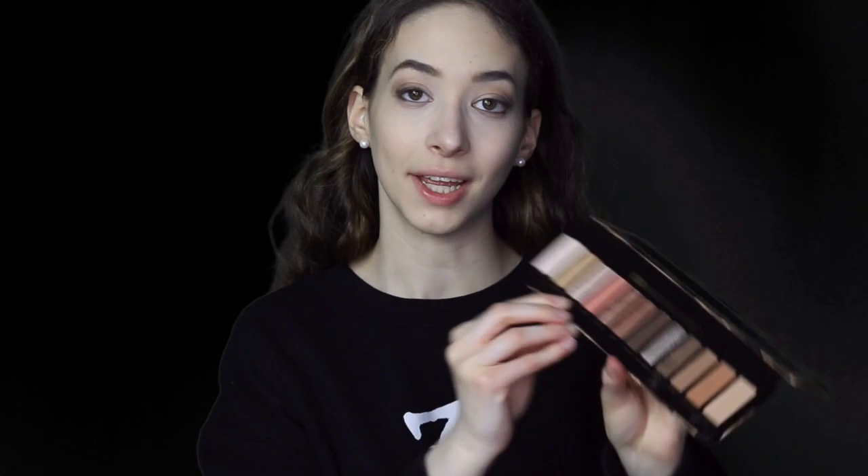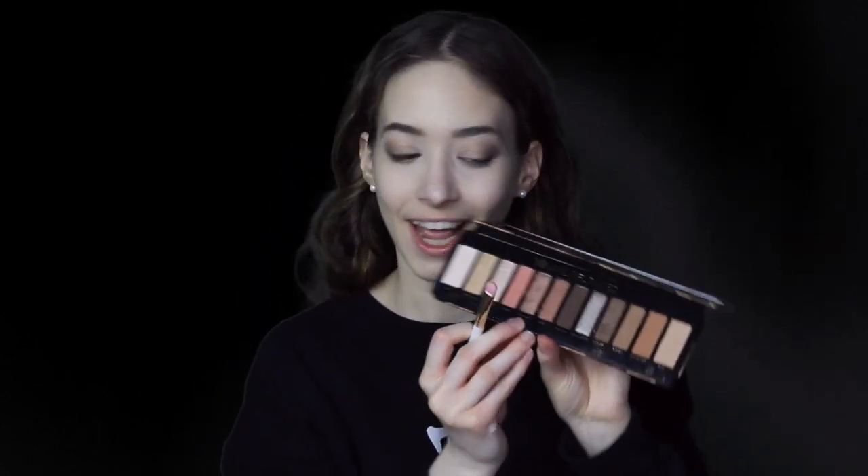I'm now going to be taking the shade angel fire and I'm going to put that in my tear duct and my brow bone. Oh, that's so pretty — looks like fairy dust! I'm now going to be taking the color reputation and put that on my lids.